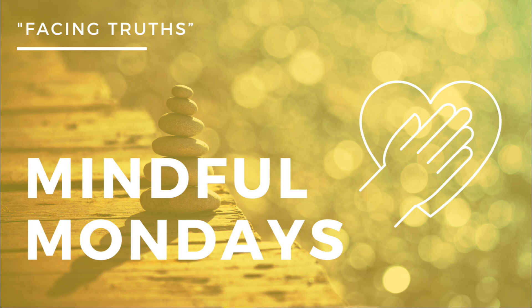Place one hand over your heart and the other over your stomach. Feel the warmth of your hands — a warm, comforting reminder that your truth is safe within you. Breathe deeply into this space. And with each breath, you feel more and more grounded to who you are, a growing strength, a quiet confidence that allows you to move forward, facing the truths in your own life.